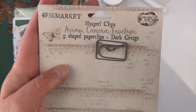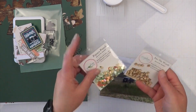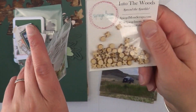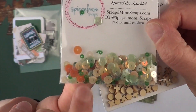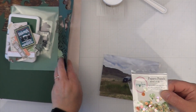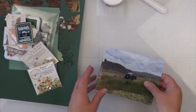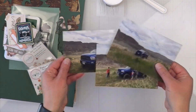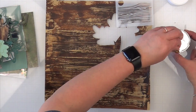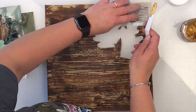Last but not least, I have a paper clip also by 49 and Market. I also forgot to show you the shakers — even though the shaker pack says 'Into the Woods,' those little pieces are just off cuts from who knows where. The papaya punch was definitely a Spiegel Mom Scraps sequin, but the wood veneer pieces I plan on intermixing are not — I just stuck them in packaging by Spiegel Mom Scraps to keep them all contained.